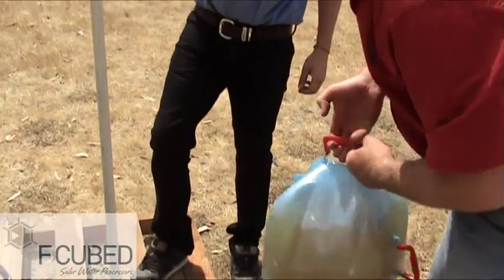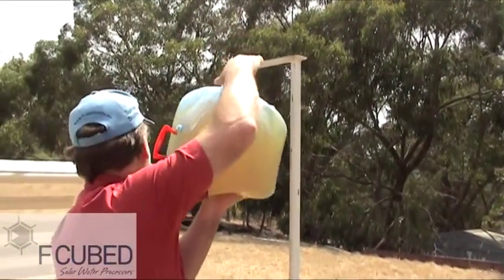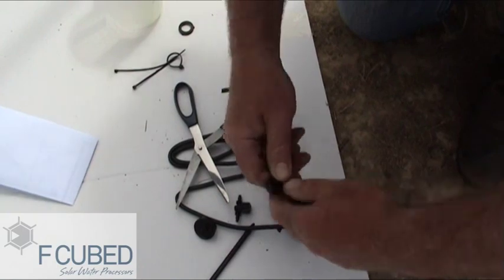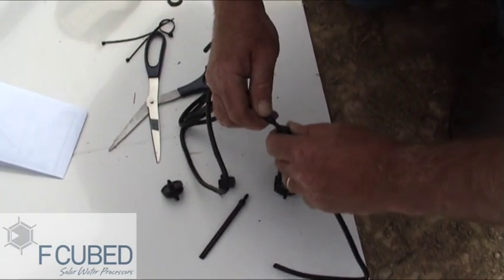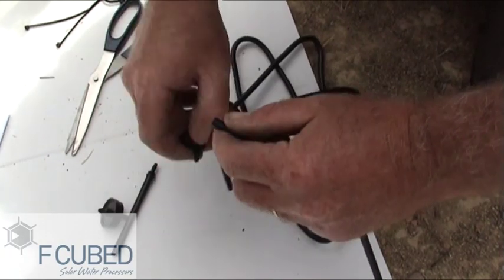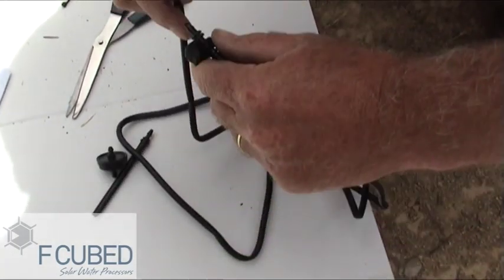Now for the feed water. Today we're using a portable gravity feed system, but this could be from any other tank. For a gravity feed it's important that you install the two micro taps in sequence: one is to control the on/off flow, and the other will control the actual flow volume of the feed water into the still. The other piece is an emitter, which is not used unless you're using a pressure system.